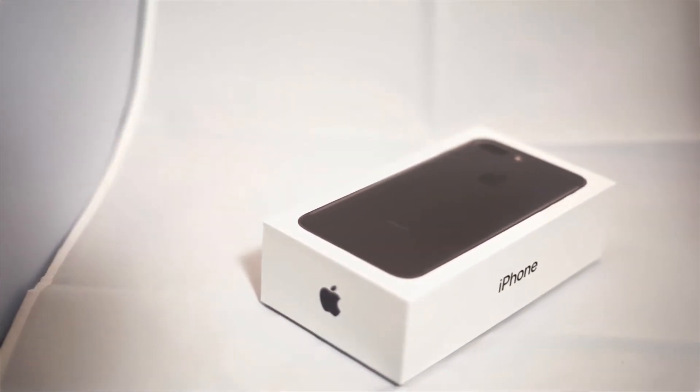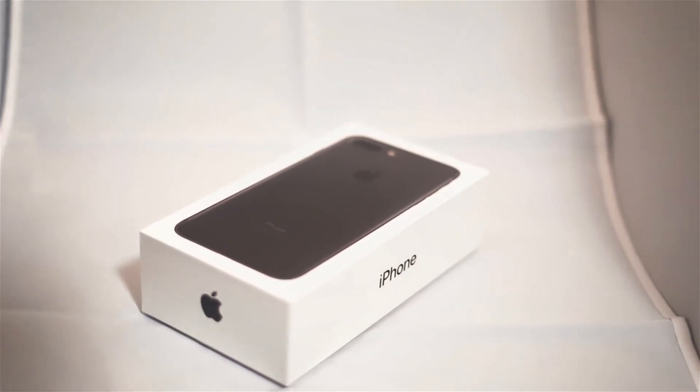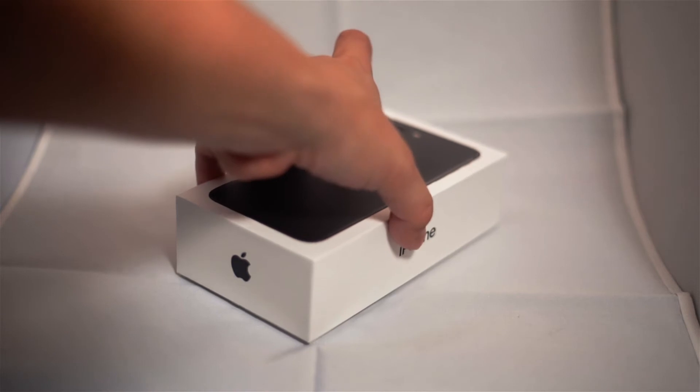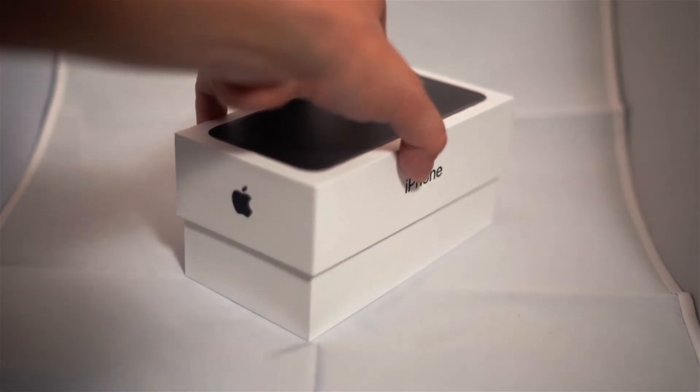As we can see, the box is pretty normal — it's the regular iPhone box that all the cell phones come in. Here we're opening it.